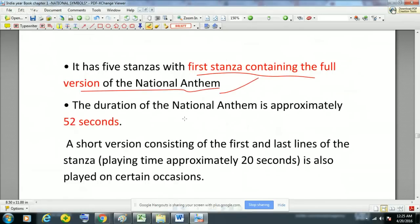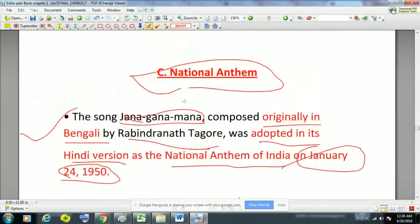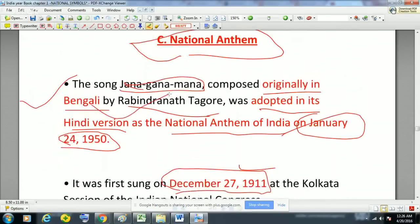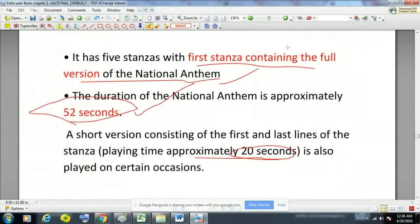Jana Gana Mana has five stanzas, with the first stanza containing the full version of the national anthem. The duration of the national anthem is approximately 52 seconds. A short version is also available which consists of the first and last lines of the stanza, with a playing time of approximately 20 seconds, and is played on certain occasions. Key facts to remember: composed in Bengali by Rabindranath Tagore, adopted in Hindi version on 24th January 1950, first sung in 1911 in Kolkata.